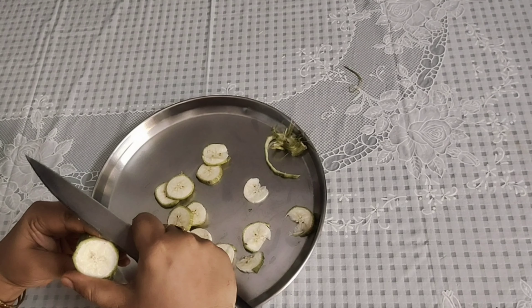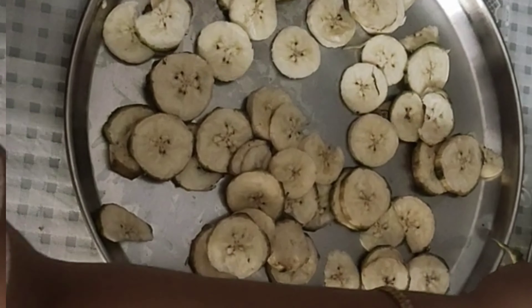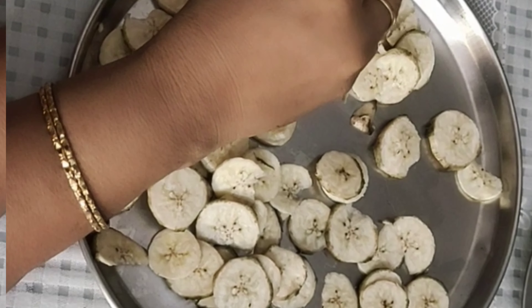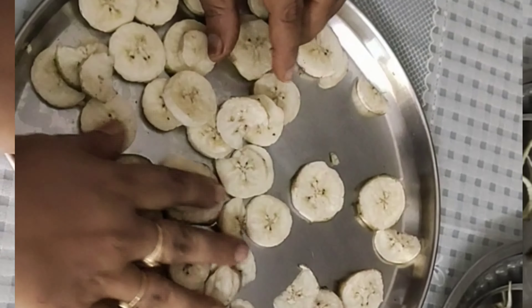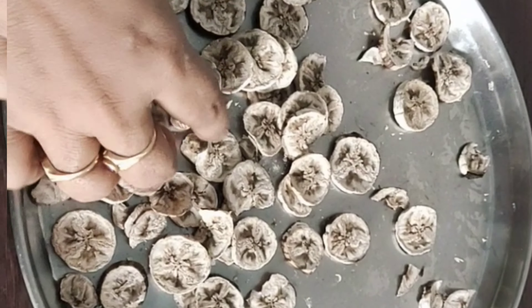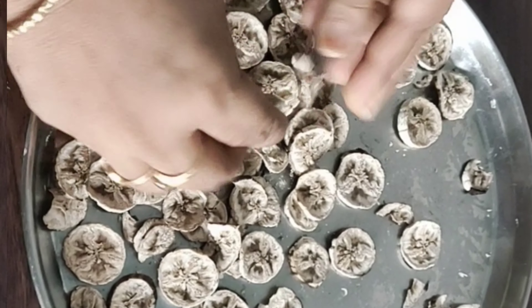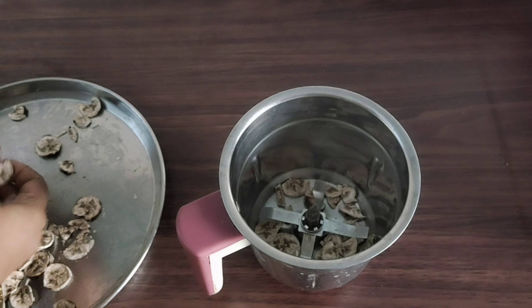We don't touch the baby food. You can also use it as a product, but it's not a product — you don't touch with it. Once you have a product, you can purchase a product. I will use a product for 3 weeks.